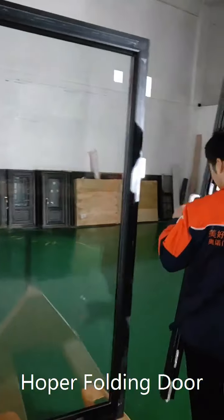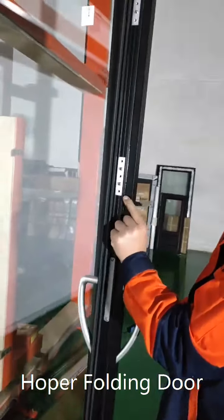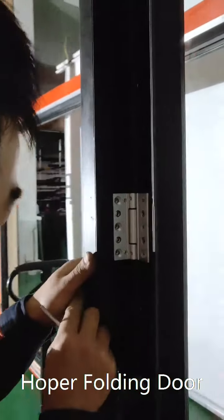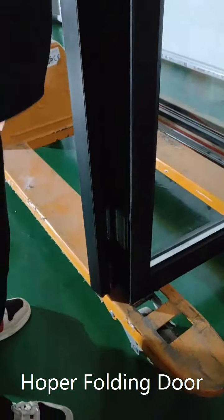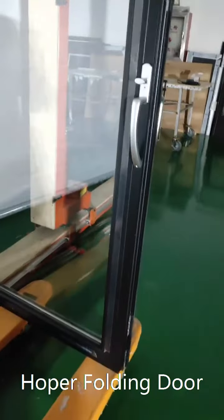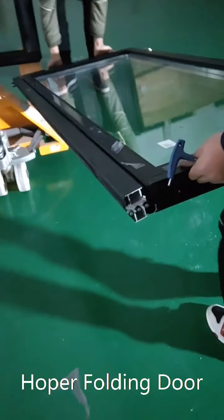Next, we install the small frame which has the handle. It has hinges to connect it. This small frame has been installed, and now we are installing the second panel.